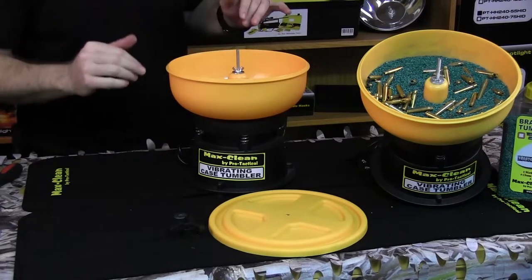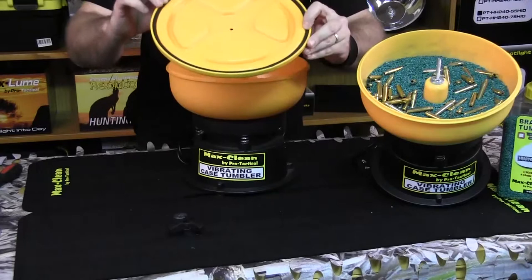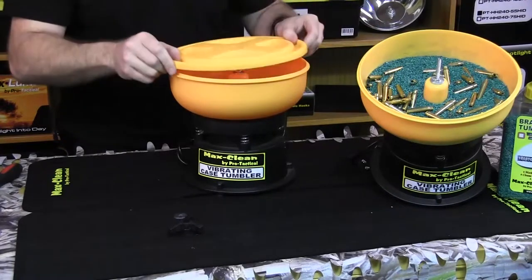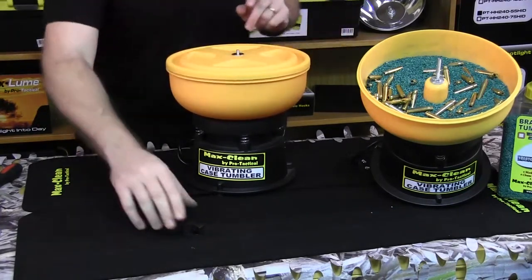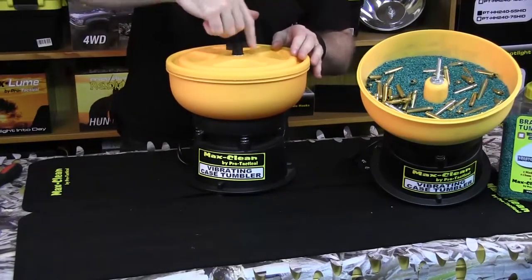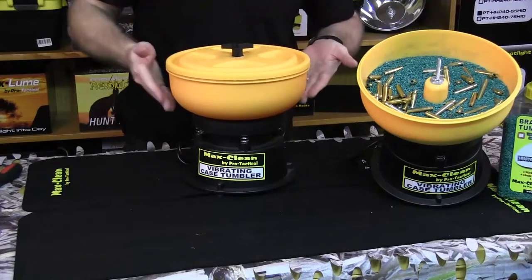Now we're going to assemble the lid. Grab the lid this way up — it's got an O-ring seal so no dust or anything comes out of the tumbler, and it also keeps the noise down. Slide that on, use our other washer, then use the handle to tighten it down. Once again we don't need to go too tight — that's plenty.